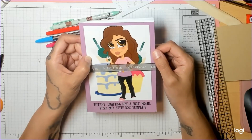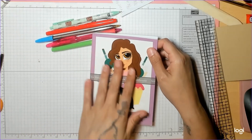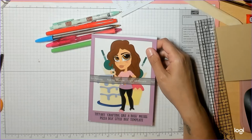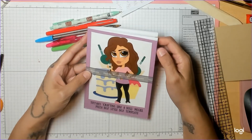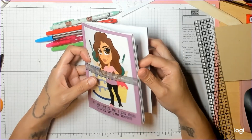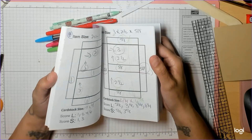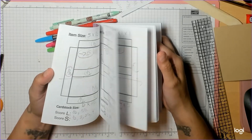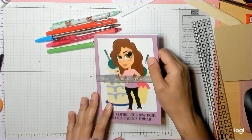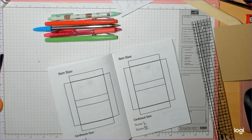Hey guys, welcome back to my channel. Thanks for watching and subscribing. I'm here today with a refresher course for the purple book, which is my pizza box style box template. This one is a little bit harder for people to follow along. I still have to use different color pens because I don't make a lot of these boxes and I really have to think about it. Turn to a blank piece of paper.